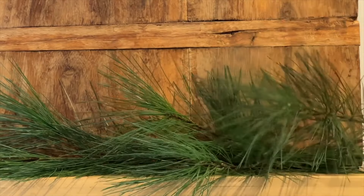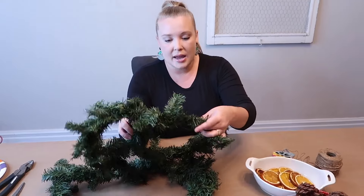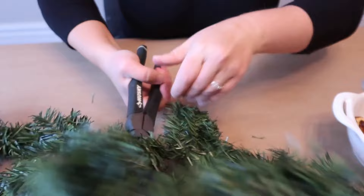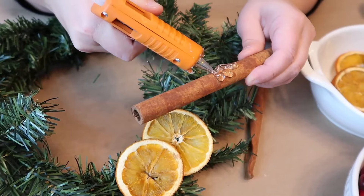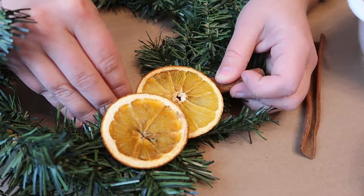Add some white pine clippings. Measure how big you want the wreath to be. Add the oranges and create little clusters. Use the glue gun to attach pieces to the wreath.